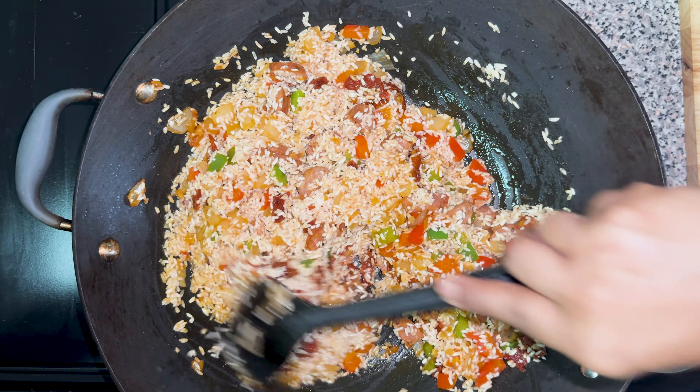Now we're going to let this simmer here for about five minutes, then we'll add the seafood. But after that, we do not stir it anymore.